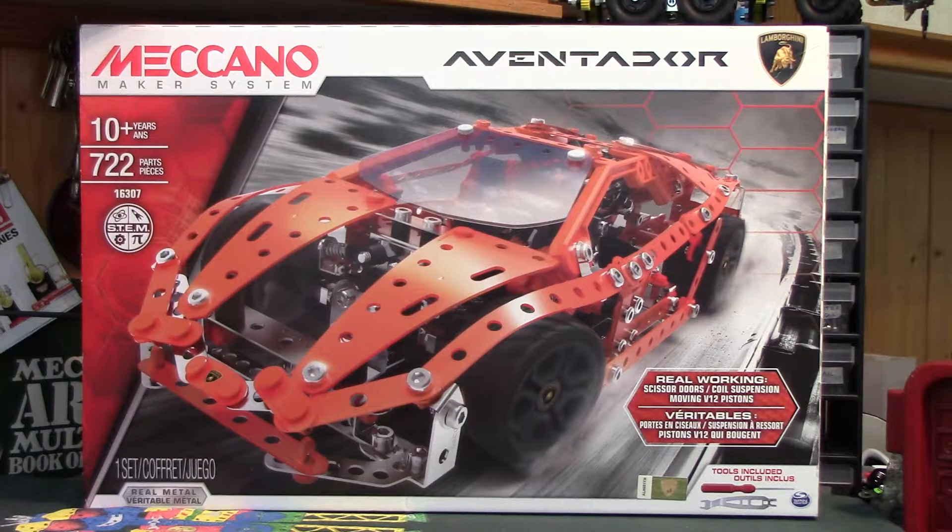I expect this to be about the same size as the LaFerrari. I have heard there are a couple of issues with it but I haven't experienced that yet — obviously we haven't built it yet. It'll have to go some to be as poor as the LaFerrari set. Looking at it, it doesn't look like it's going to be anything like the length of build of the Ferrari either, which is good.